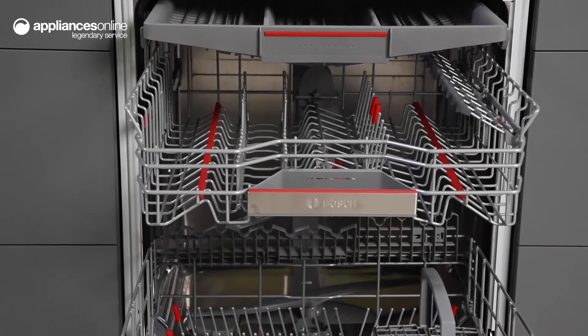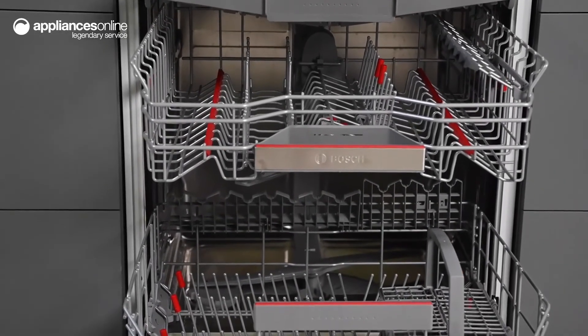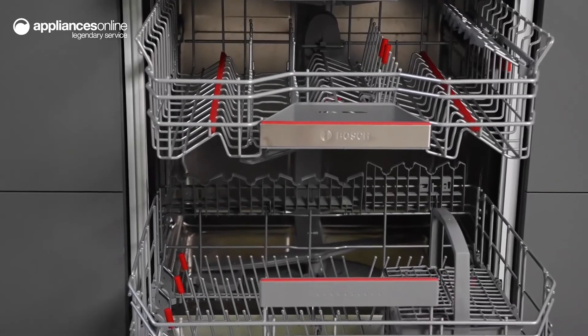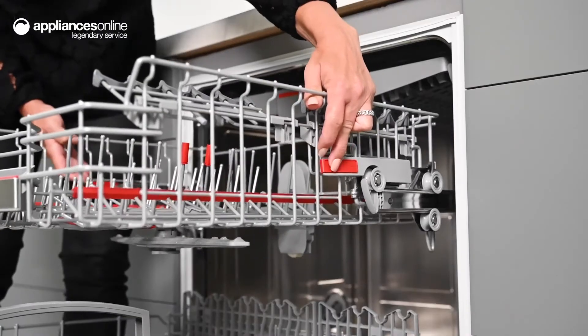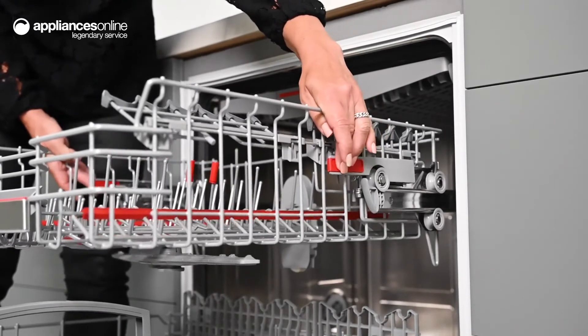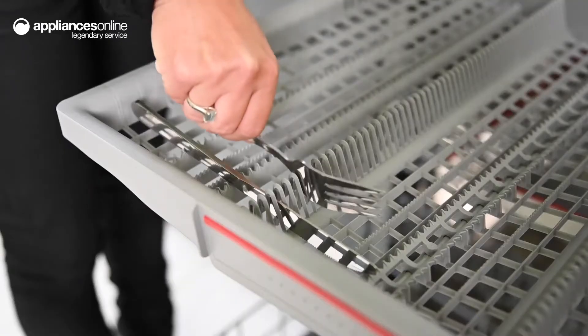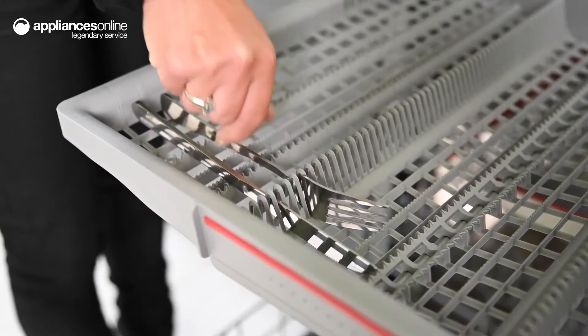Taking a look inside, this spacious unit can accommodate up to 15 place settings, meaning it can comfortably accommodate the dishes of big messy families. Flexible features such as the Rackmatic Plus 3-stage top adjustable basket and the extra loading level for cutlery and utensils make loading your plates and dinnerware a simple experience.